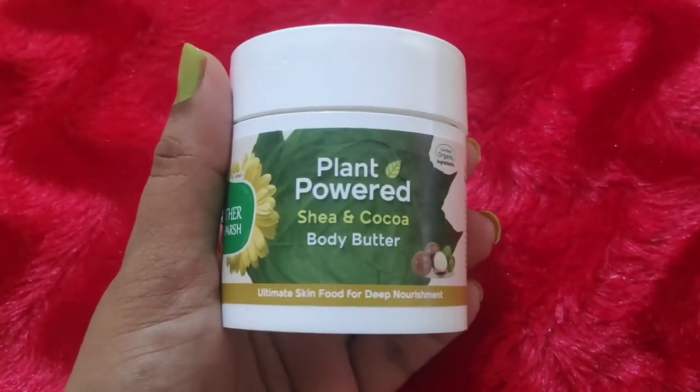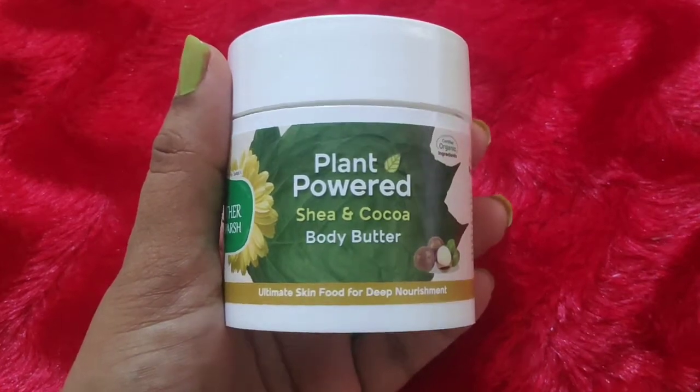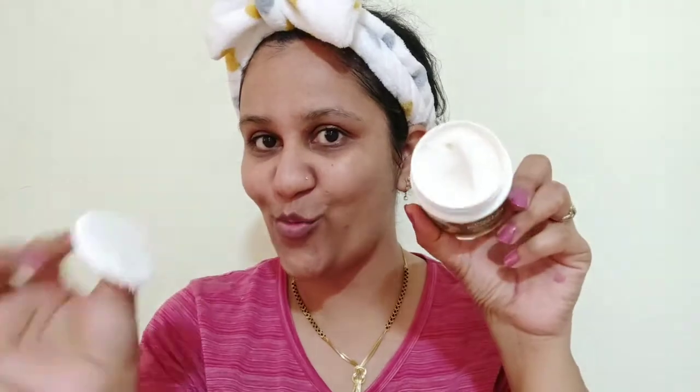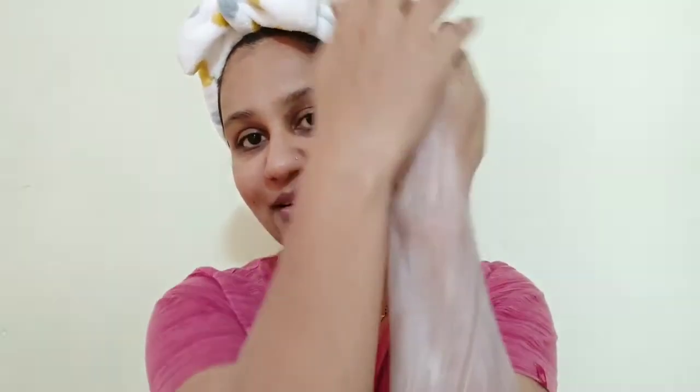Your next product is Plant Powered Shea and Cocoa Body Butter — the ultimate skin food for deep nourishment. If you have very dry skin or are looking for a good hand cream, I suggest this one. It is very good body butter — it doesn't feel greasy, provides proper nourishment, and has a brightening effect. This is a good body butter for all seasons.